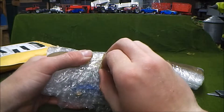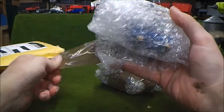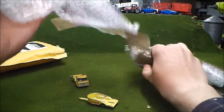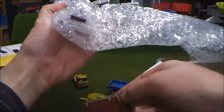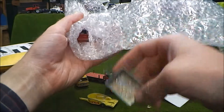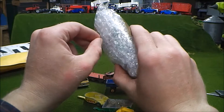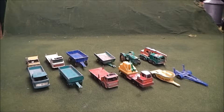I found this bundle on eBay and got it at a good price — I think it was like $10 free shipping. So we'll go ahead and open stuff up here. These are all the cars that came in the package. There are 12 in total. They're all in rough shape, some more than others, but we'll go ahead and take a look at these.